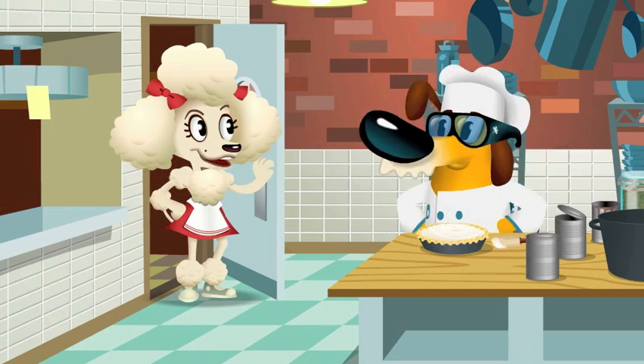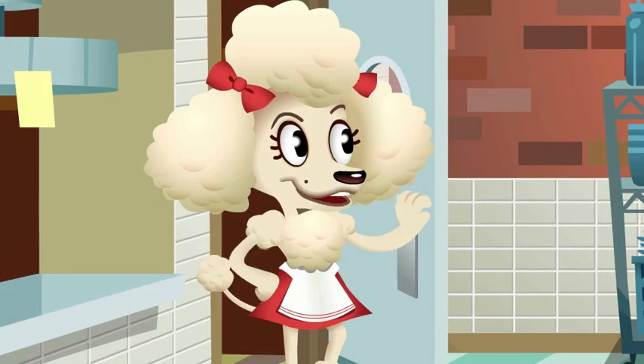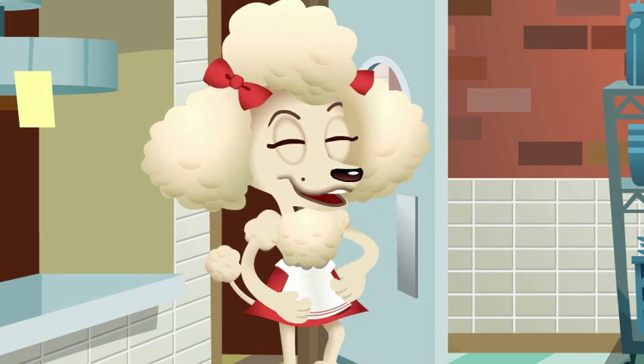Hey, Doggety. Some moms just came in for lunch, and they need something that's not too tricky to eat, because they're holding their babies in their arms and can't put them down.